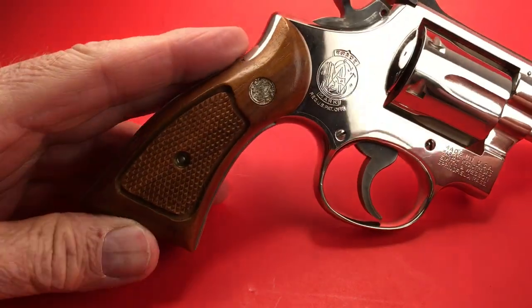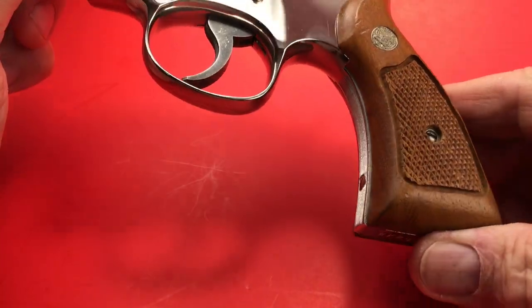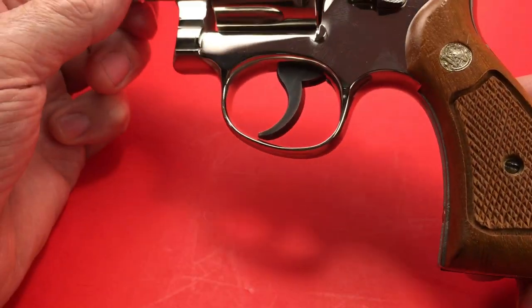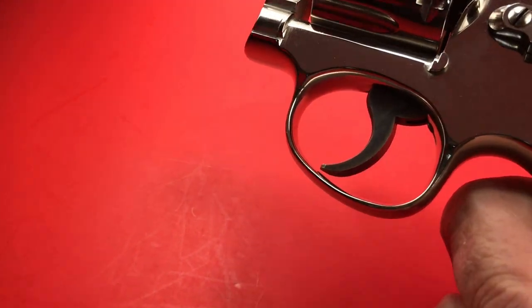It had some ugly grips on it, all dirty and nasty. I sold them on eBay — they weren't that bad actually — but these are nicer. These don't have any marks; they've got the rounded edge, magna walnut. Anyway, I haven't shown you the action yet — let me show you the action real quick.